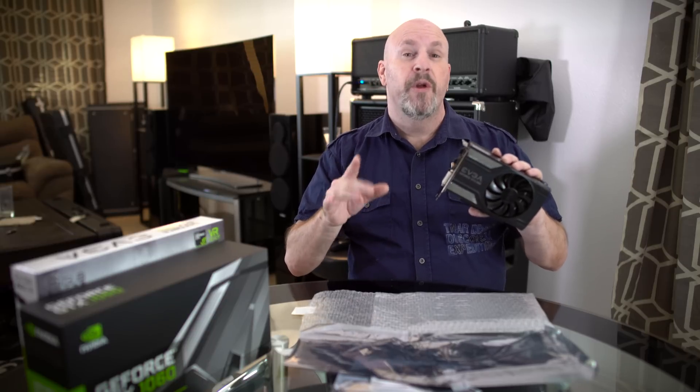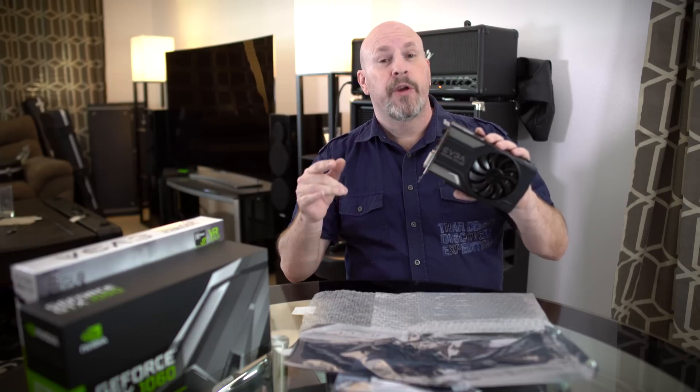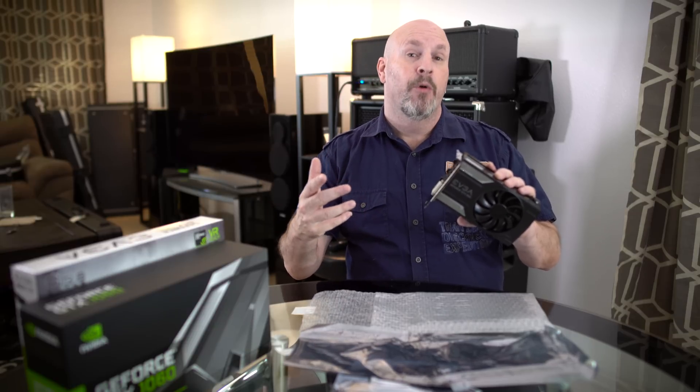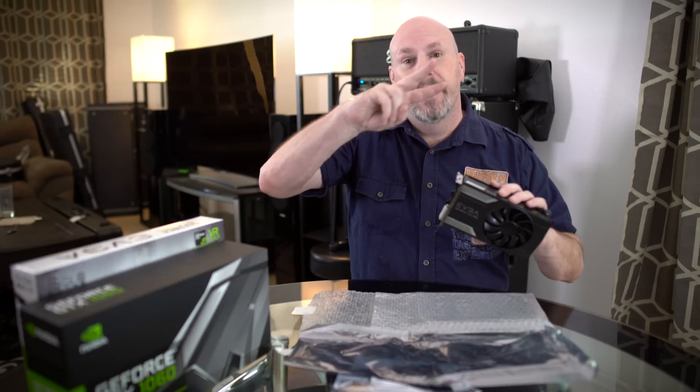If you guys want to see the full written review and even more testing, check out my friend Mark's channel — we'll have a link down below. I'm Alrick, you guys have been watching Tech of Tomorrow. As usual, down below the Like button we'll have information and links to where you guys can purchase one or just check out more information about this awesome card for yourself. We'll see you guys back here on the channel. Peace.